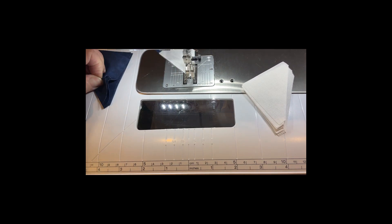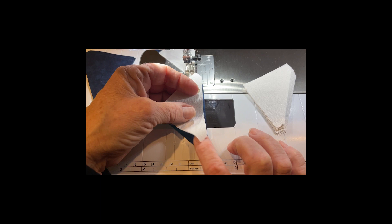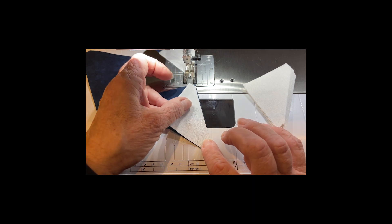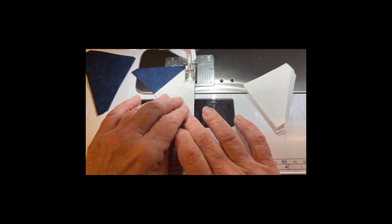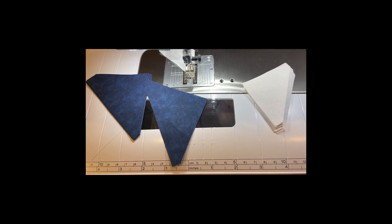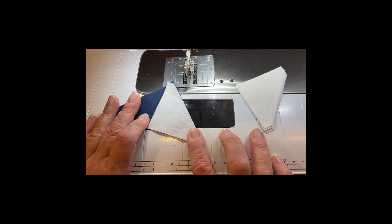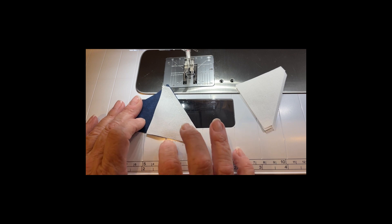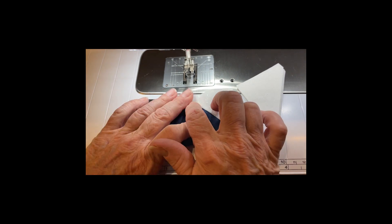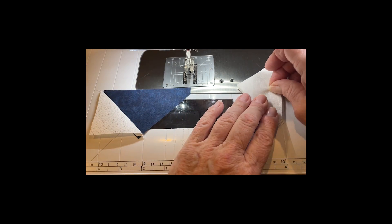You will simply continue to chain piece them down one side of the blocks. There are four quarter-square triangles and eight half-square triangles per block, so I'm only making two for a test — sewing together eight of them. I've sewn all the pieces together on one side, and now I'm going to finger press. Normally I press to the dark side, but whenever I'm doing flying geese, I always press to the outside because it helps me get those perfect points. I'll finger press the piece, turn it around, and start up the other side.